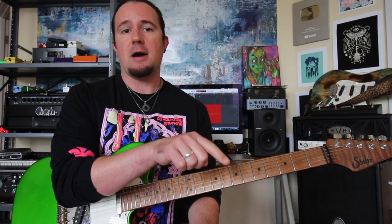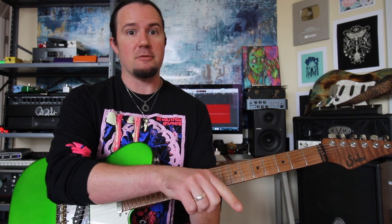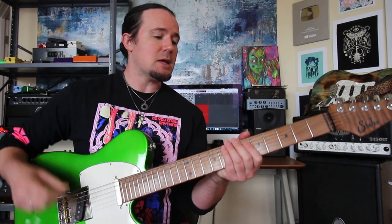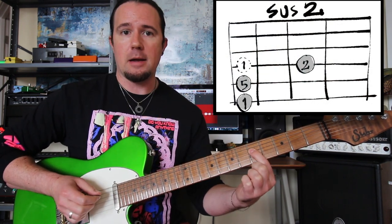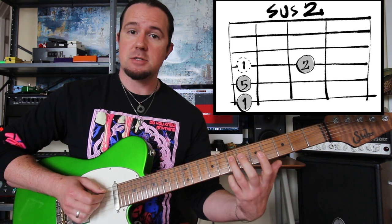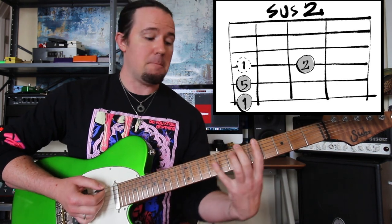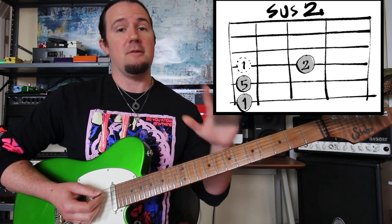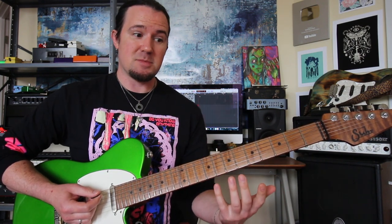A sus-two chord is not major or minor — kind of like your power chord, but more interesting sounding. A major chord is 1-3-5 intervallically, a minor chord is 1-flat3-5, a diminished is 1-flat3-flat5. A sus-two chord goes 1-2-5. So let's think about that one-finger power chord on G — that's 1-5-1. If that's 1, then that's 2. That gives us the sus-two sound: 1-5-2 under our fingers. It can be used in place of a major or minor chord most of the time.